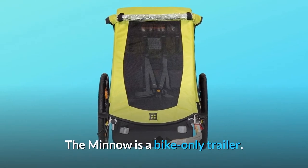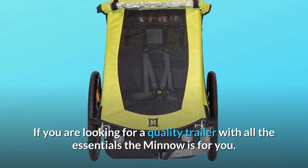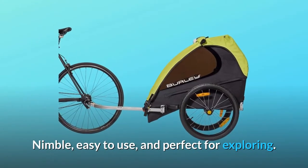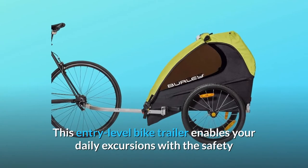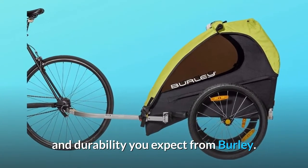The Minnow is a bike-only trailer. If you are looking for a quality trailer with all the essentials, the Minnow is for you. Nimble, easy to use, and perfect for exploring. This entry-level bike trailer enables your daily excursions with the safety and durability you expect from Burley.